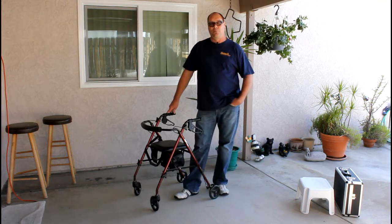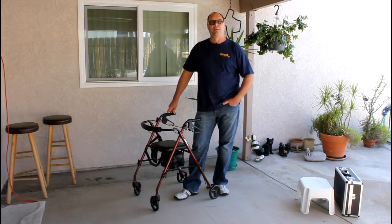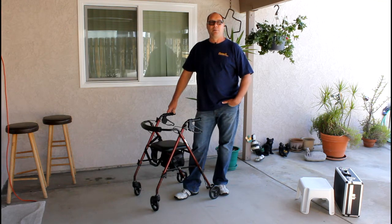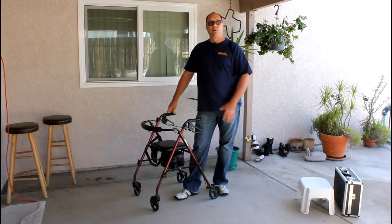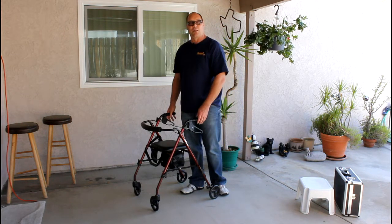When you approach a senior, this is a great thing to just walk up and say, 'Hey, how are your brakes doing? Have you had anybody check them lately?' That's such an open statement — they feel very invited. So they allow you to sort of take the walker and take control of the situation. It's very simple to check the brakes.